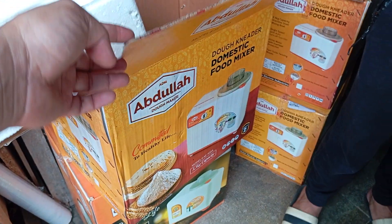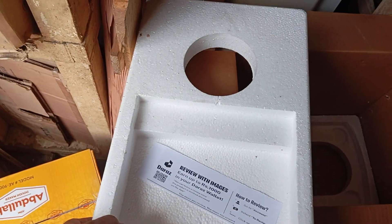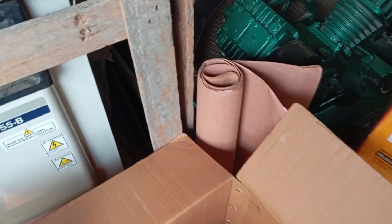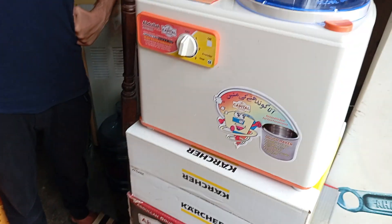Then we will pack it in its genuine carton. This is the carton. It has a thermopore at the bottom, a thermopore at the top, and then we pack it in the brown sheet, then bubble wrap, and apply fragile stickers on top.